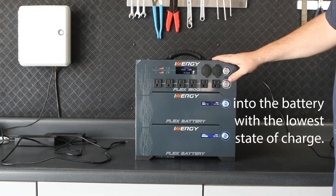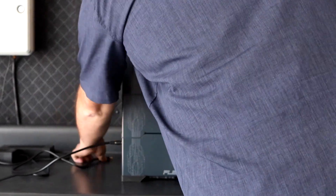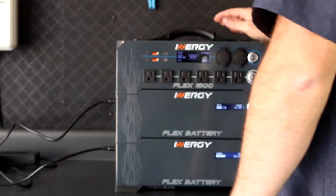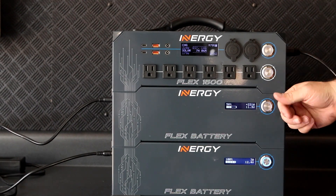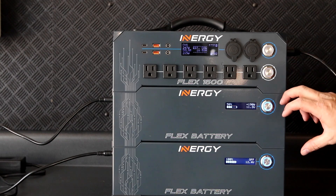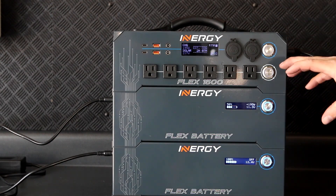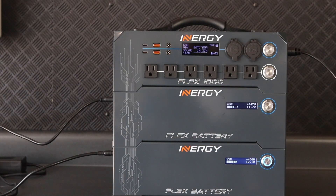Now we can see the head unit turn on. Since I have two standard wall chargers, I can plug them into each battery to max out my charge rate. We'll see this battery increase until it comes within a range of 0.8 volts, which will be 11.6 volts. Then the second battery will enable and the two batteries will quickly equalize and act as one two kilowatt hour battery.